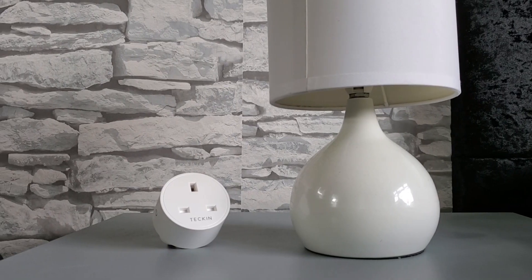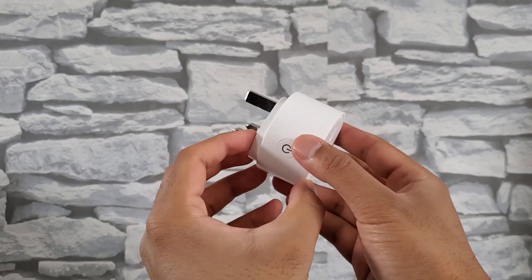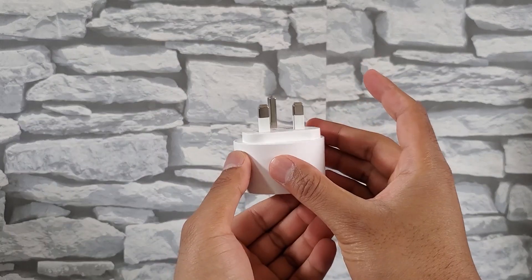I have the smart plugs connected to my TV and lights at home which are controlled through Amazon Alexa, thereby allowing me to do this. Alexa, turn on living room TV. Okay.